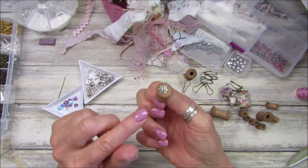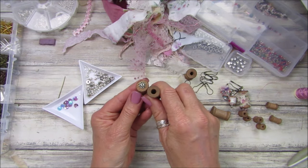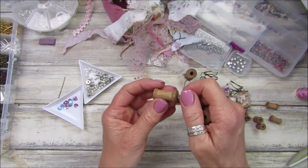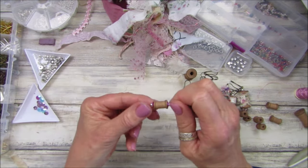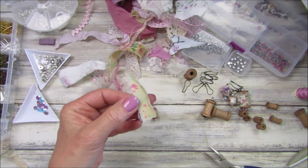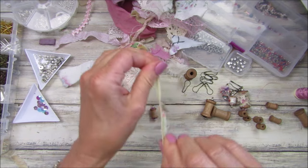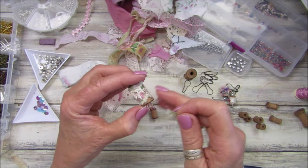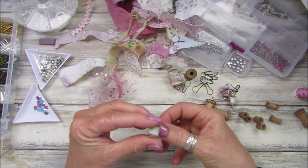This is the one I did before on the bigger spool with the little bead caps. I've put it upside down because the holes are quite big - things will just fall through. I might pop a little bit of glue gun in there to stop it moving about too much. All I'm going to do now is take a little bit of fabric - let's use my smaller scissors and just rip this. Perfect - you just need tiny tiny little bits of fabric.